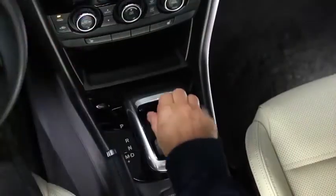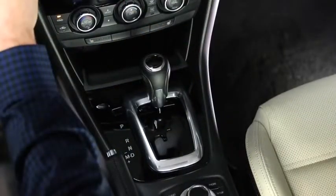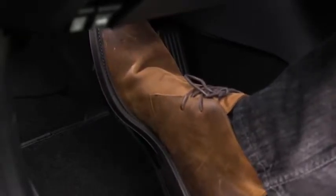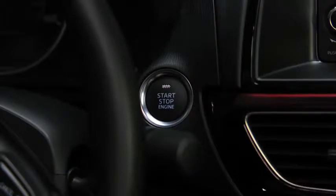With an automatic transmission, shift into the P or N position and then depress the brake pedal. With a manual transmission, shift into neutral and then depress the clutch pedal. Check that the green push button start indicator light flashes.